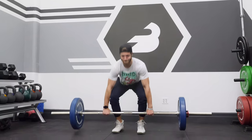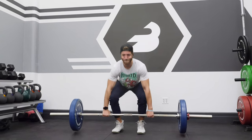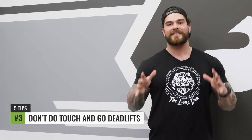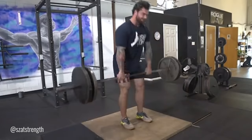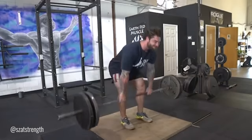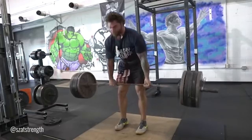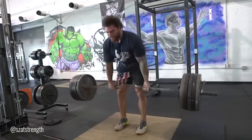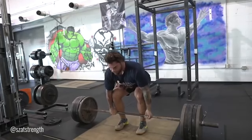Tip number three when it comes to building a strong deadlift: stop doing touch-and-go deadlifts. There is a time and place for touch-and-go, especially if it's competition-specific or you just like training that way — that's fine. But when it comes to building a big, strong deadlift, stopping the touch-and-go and focusing on resetting every time is going to help build the technique, the proper structure, and work the right muscle groups — especially when it comes to pulling off the floor.